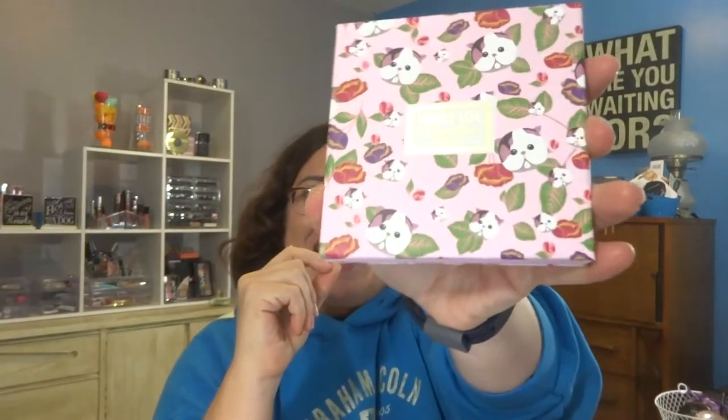I am looking forward to trying them. Thankfully I'm in the Midwest and we don't have to worry about dry air quite yet, so that's wonderful. The next thing I have — it's like the Peace to Rise the Stones? Did I say that right? I don't know, I'm from Iowa. The Winky Luxe eyeshadow palette — it's just adorable, look at that!